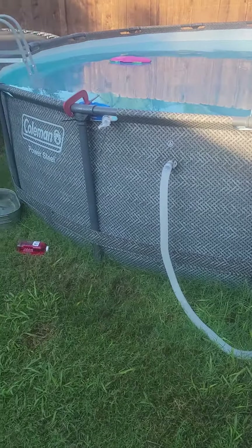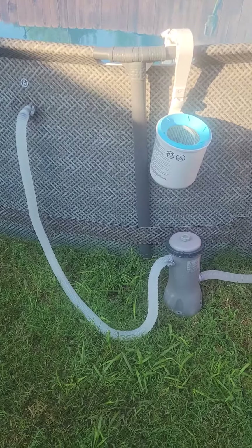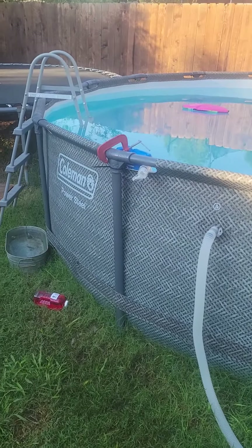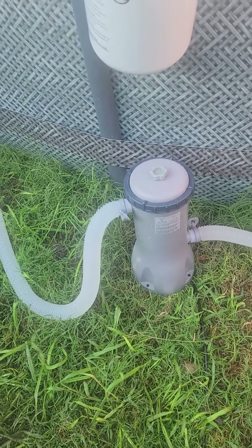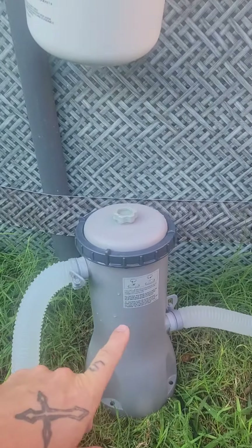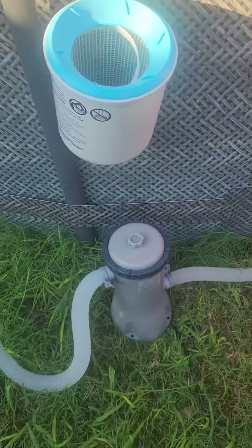Hey everybody, I just wanted to make a quick video. I thought this was kind of neat — I stole this idea, it isn't mine, but I modified it to make it work. I've got a 16-foot Coleman pool and it comes with this little bitty pump. It wasn't strong enough to run this canister, and even with a single one that thing still didn't work.